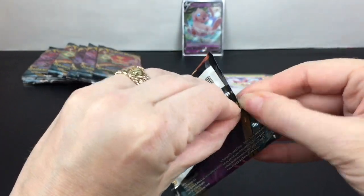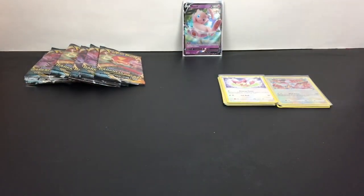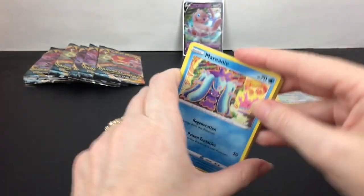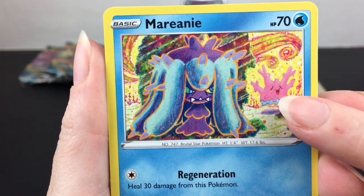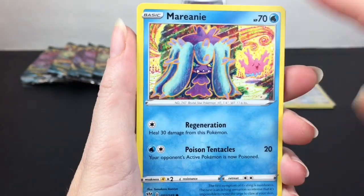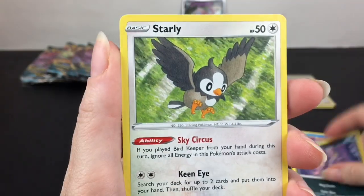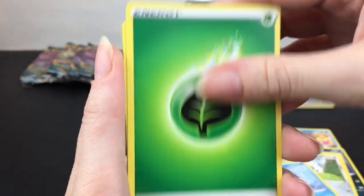Next up is an Eternatus pack — I know his VMAX version is on the Elite Trainer Box, so that's cool. He must play a good role in this set. Then we have Marill — there's a little happy Corsola in the back, that's really cute. I like that artwork. It looks like pastel art supplies, not just colors. Purloin, Starly, Cub, Chewtle.